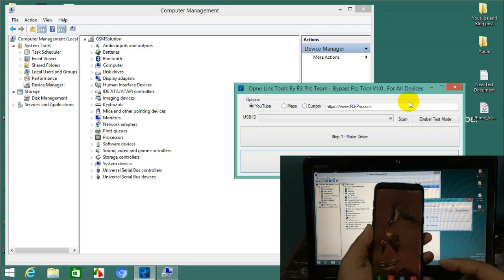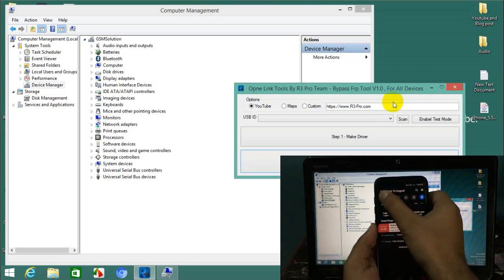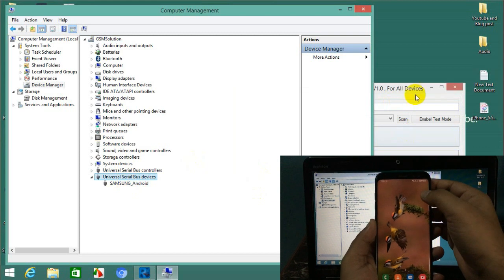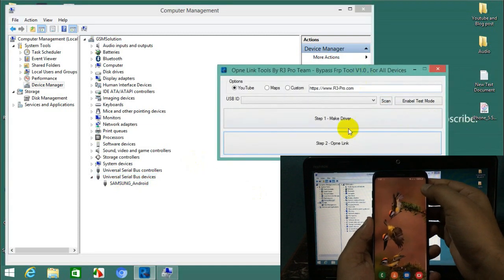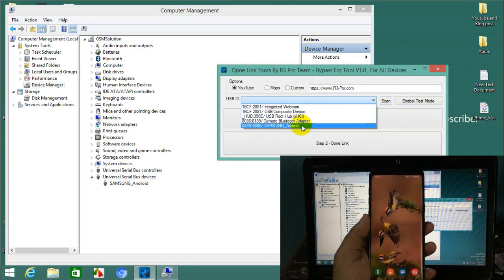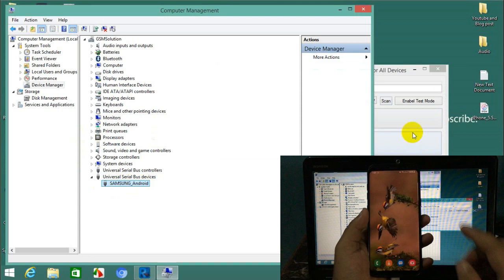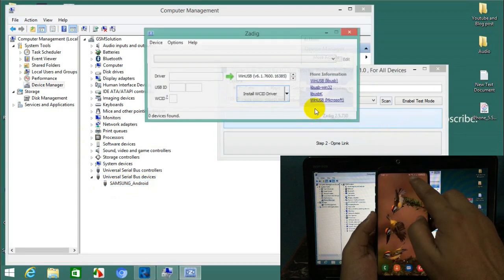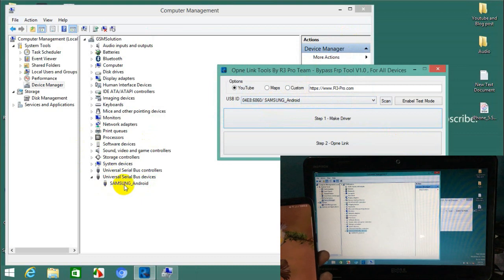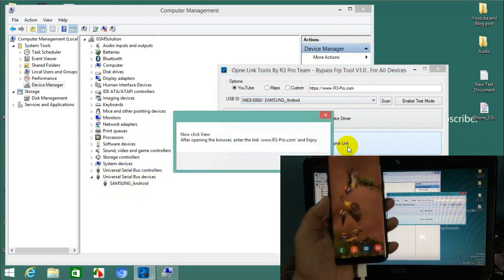Connect your phone to the device, then connect to Wi-Fi. Now select Samsung Android port, then click open link.